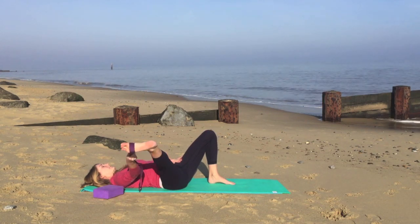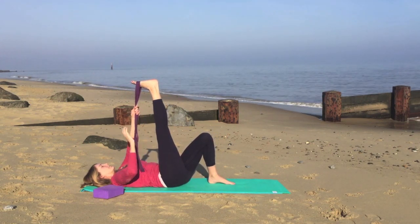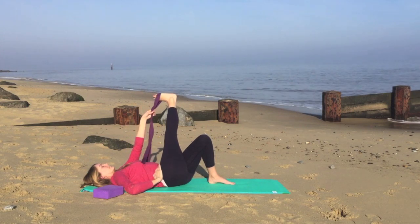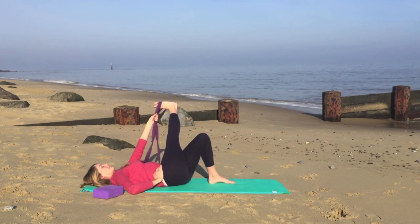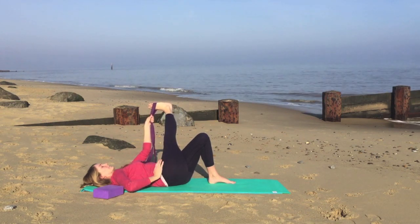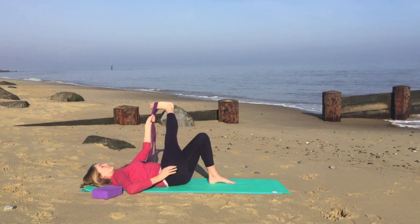Now on your next breath in, we'll bring the leg back into the center. We'll change the hands onto the strap. Now bring the right hand onto the right hip and cross the leg across the body, but without allowing the back or the hip to lift off the ground. So really keeping your back nice and flat onto the ground and pausing here.